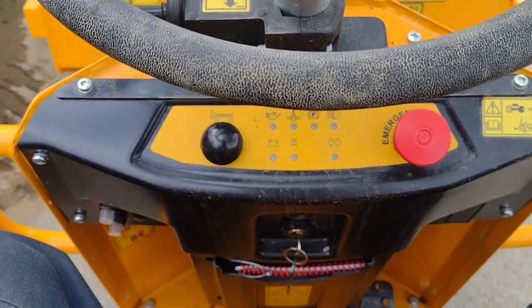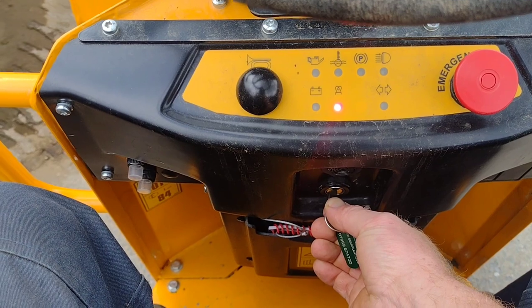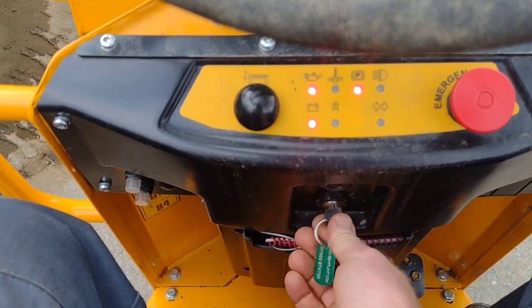Down here between your legs is the ignition key. Turn it left for preheat when it's cold, and right to start.